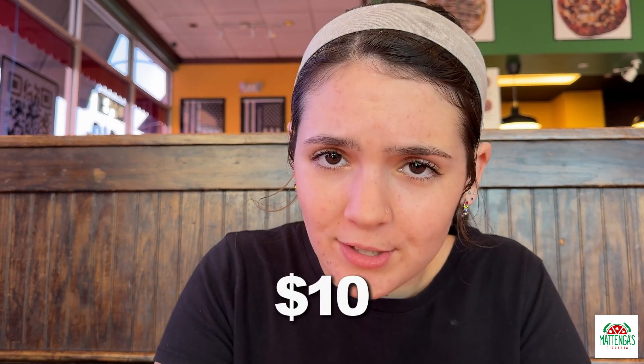So with these items, you can have a great night, a great meal, and a happy stomach for only $7, $10, or $15.